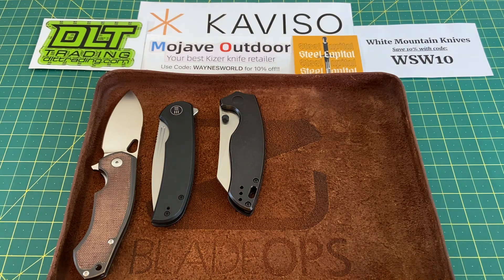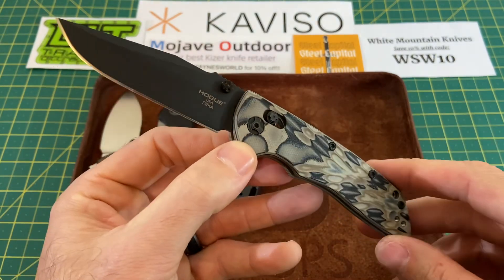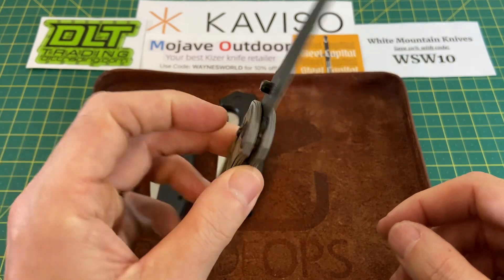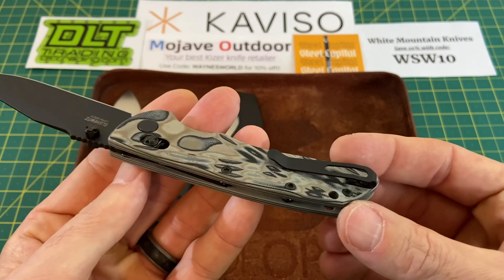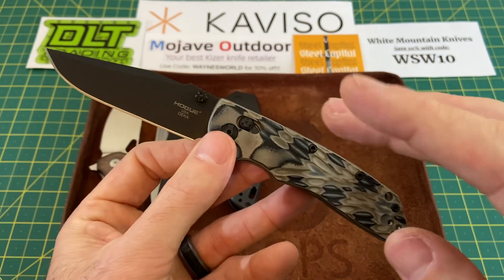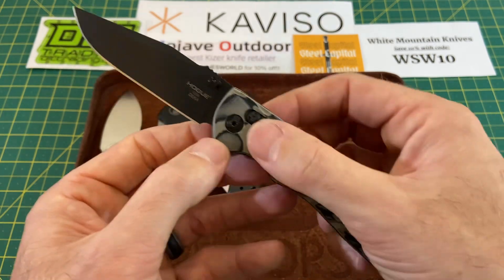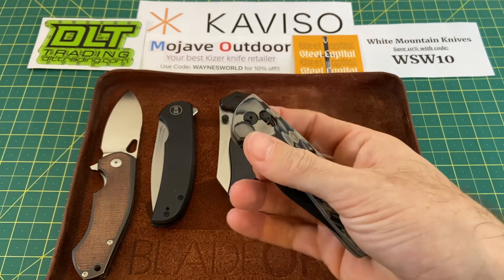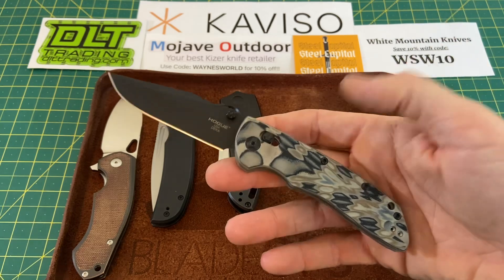Next up is Old Reliable — you guys have seen it before, it's nothing new. It's the Hoke Deca. You just can't go wrong with this knife. American made 20CV, solid ergos, excellent action, slicey blade, deep carry clip. They got rid of some of the extra screws since this is the Gen 2 model. Especially if you're looking for a good American-made knife with all the quality you want for the value you're getting — very hard to beat.